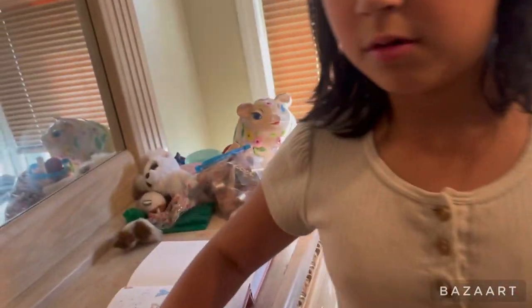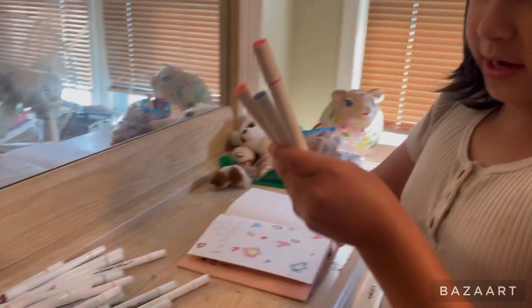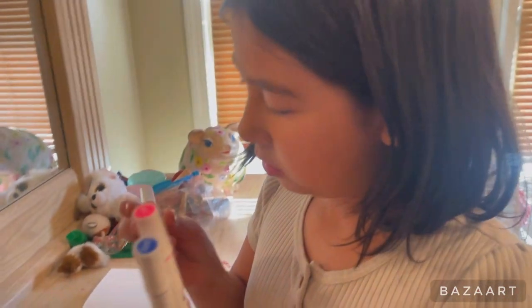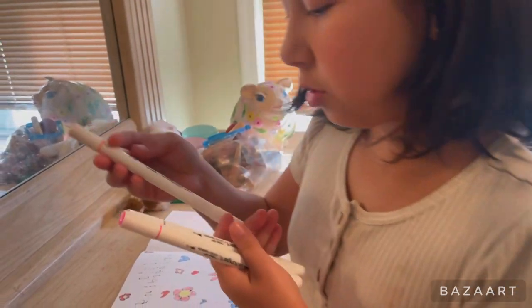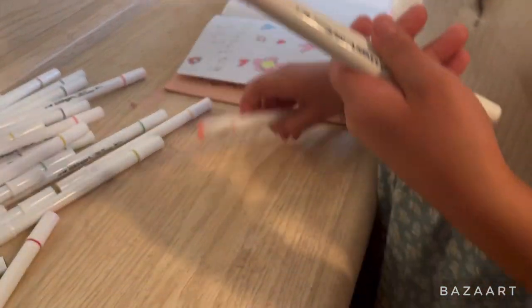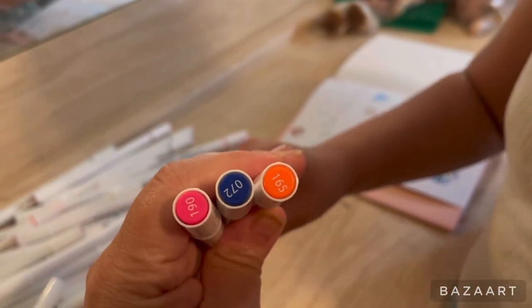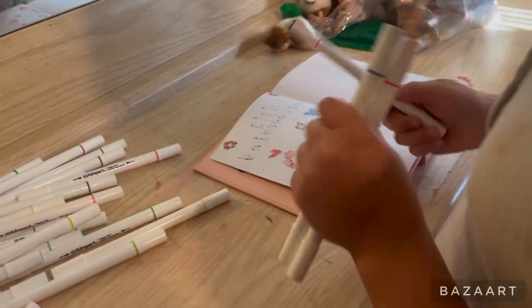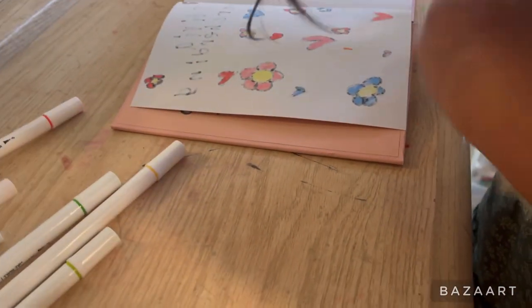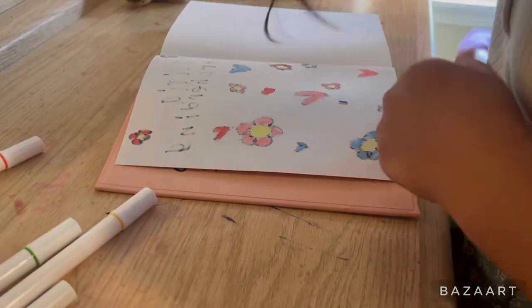Okay, I got two pinks and one blue. Let's see what colors they are — it's like an orange, a pink, and a blue. Okay, we don't want it to go on the other page, so I'm drawing it softly.